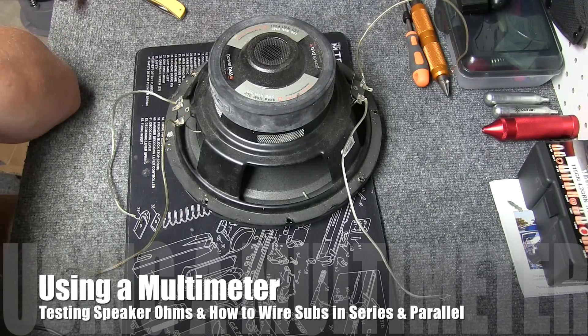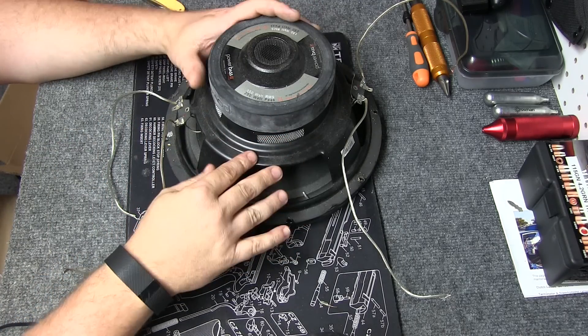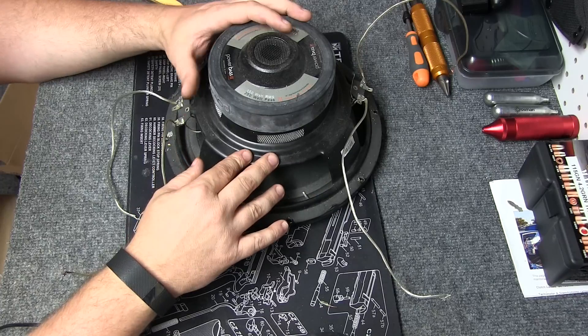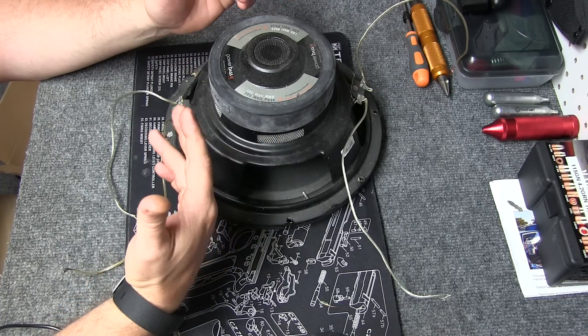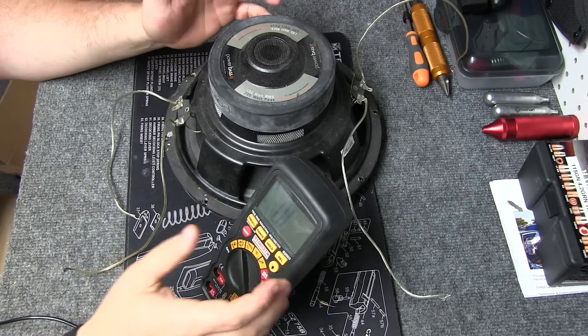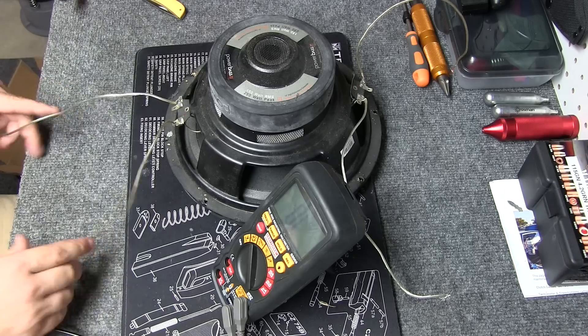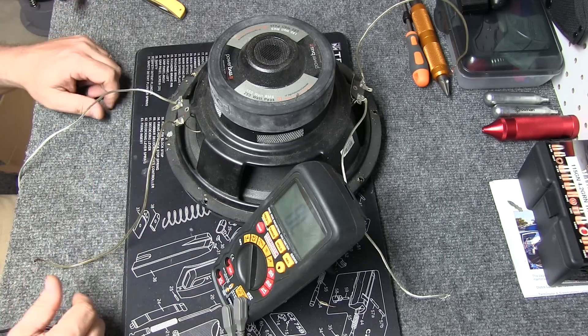We're actually going to be talking about ohms. This happens to be just an old subwoofer that my daughter had in her car, a little 10-inch. Nothing wrong with it, so it makes it the perfect test subject here. I've got a lot of videos on resistance and all that stuff using them on the meter, but I don't think I've done one on speaker ohms yet — I've done them on resistors, all kinds of things. So what we're going to do is talk about what the numbers mean and how to connect them and all that stuff.